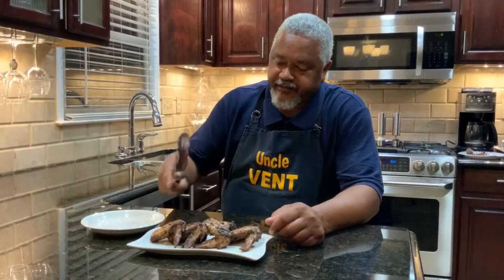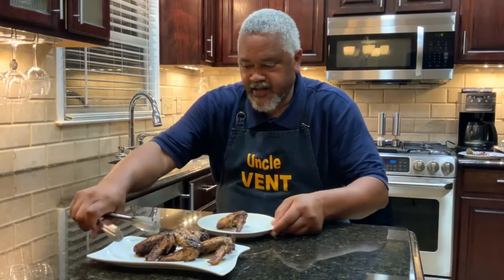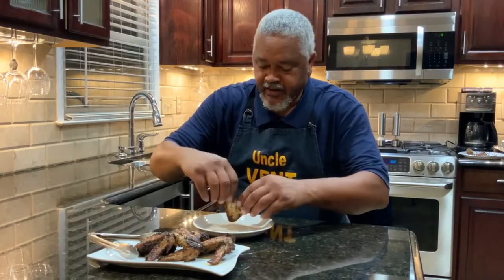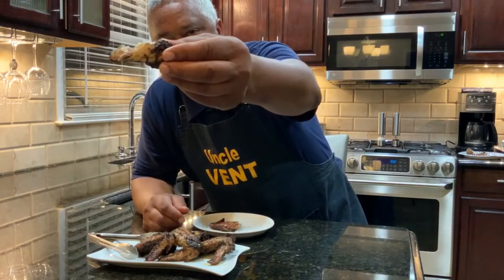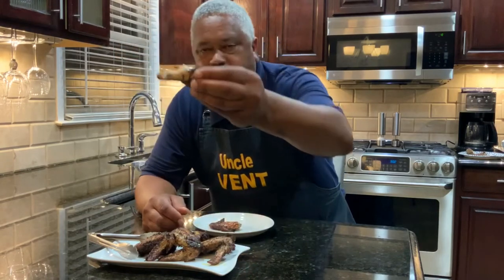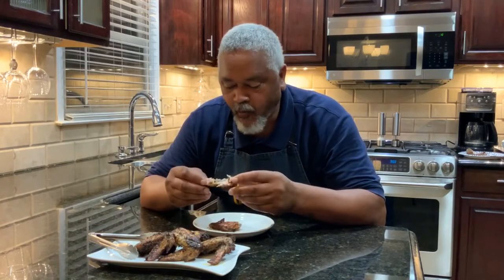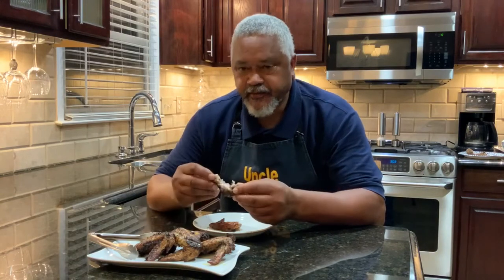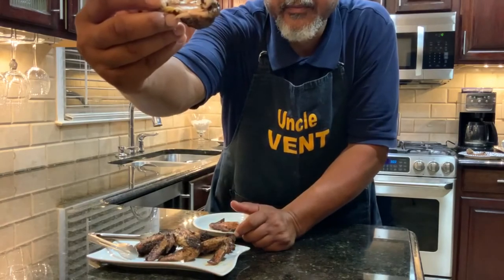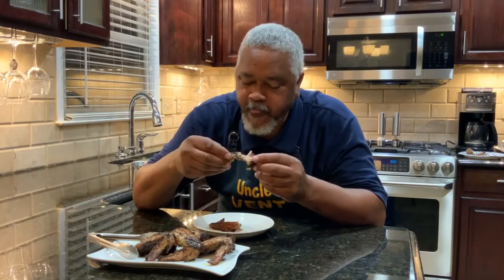We're going to try one of our Jamaican Jerk Chicken Wings out of the Ninja Foodi. Let's see how these bad boys came out. They look amazing. Oh, look how juicy that is — that looks wonderful. They're so tender and juicy. Can you see that? Oh, that's really good.